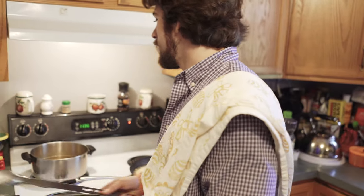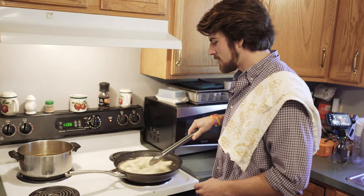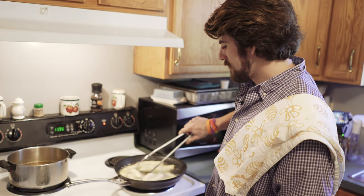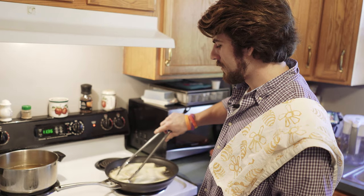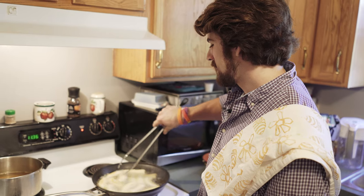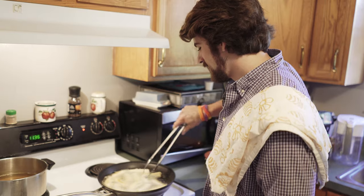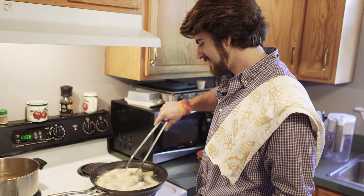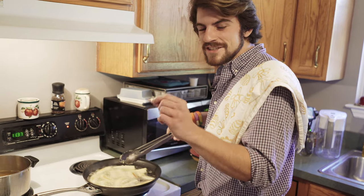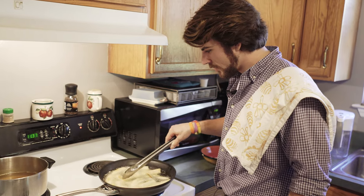We need to create a smell-o-vision — so instead of just television where you watch what's happening, you can actually smell it too, like a mailed subscription box. My grandmother once said they should have smell-o-vision so we could smell what they're cooking — get one of those scratch-and-sniffs in the mail! Some of these are starting to get more cooked but it's mostly only on one little side — make sure this is as evenly cooked as possible.